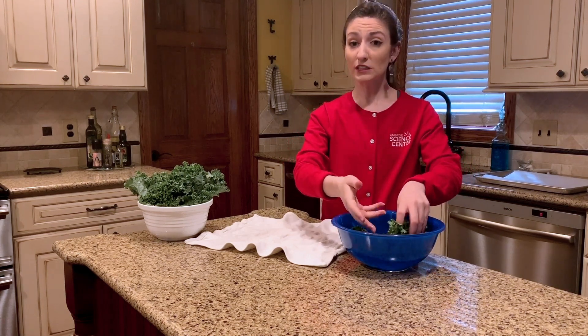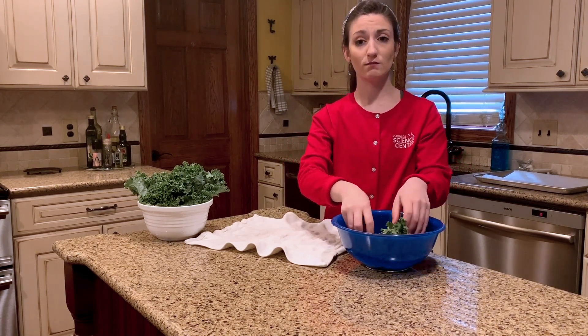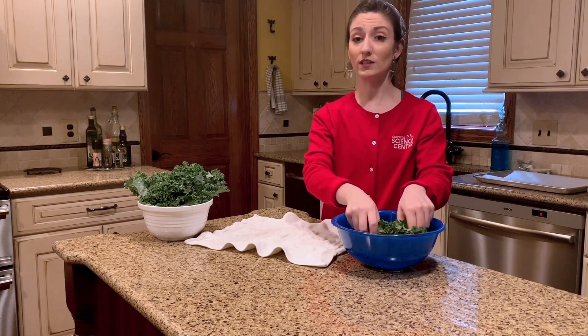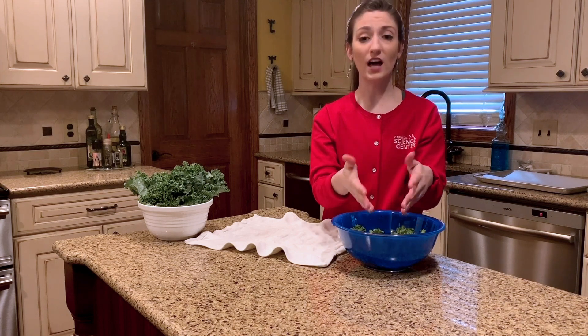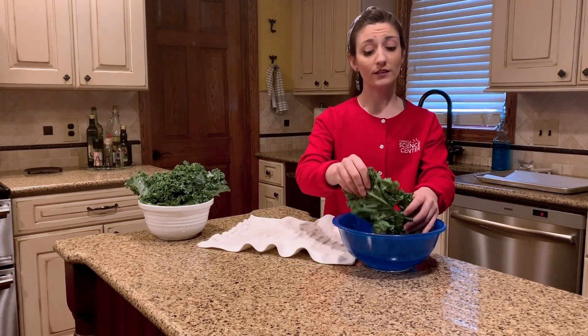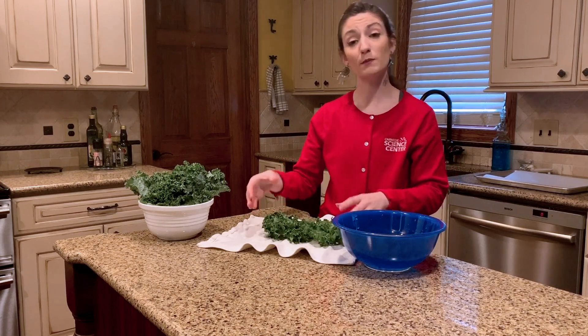Now our kale leaves are leafy greens and are full of nutrients. Nutrients are in all the foods that we eat and they can help our bodies to grow big and strong. Now kale has a lot of good nutrients in it like potassium and vitamin A. Now that our kale has been nicely rinsed, I'm going to pat it dry.